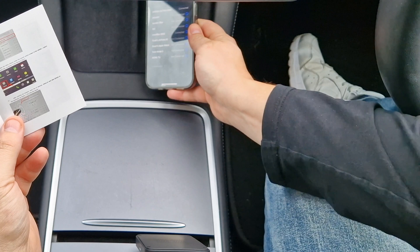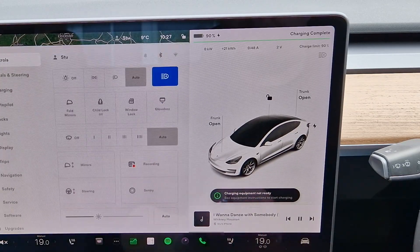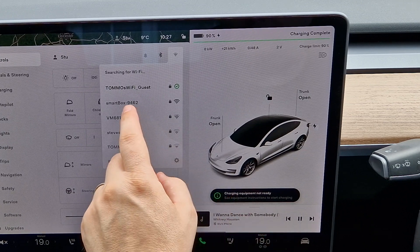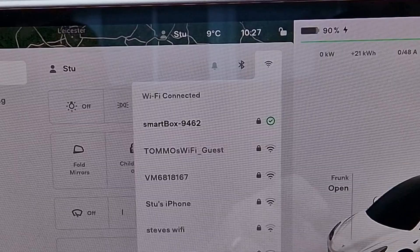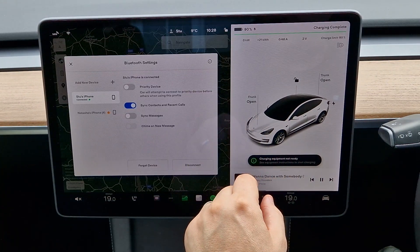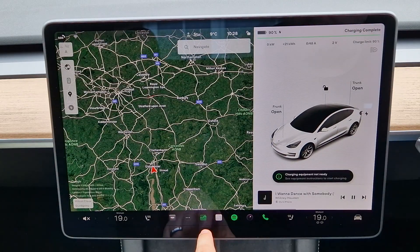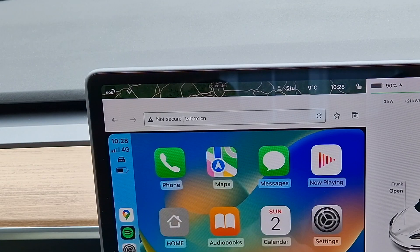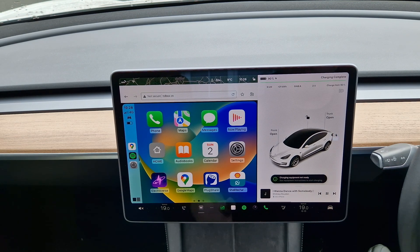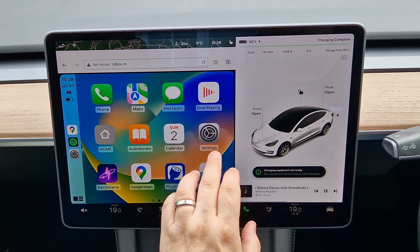We're going to use CarPlay. Pop the phone down on the charger, then head to the main screen of the car. Go into Controls, select the Wi-Fi symbol, and look for the device in the Wi-Fi list. Once connected, also go into Bluetooth and make sure you're connected to your mobile handset — which you should be if you use your phone as a key for your Tesla. Then open up the car's web browser and type in the following address: tslbox.cn and hit return. This web address will display your CarPlay, transmitted from the wireless device through your Wi-Fi.